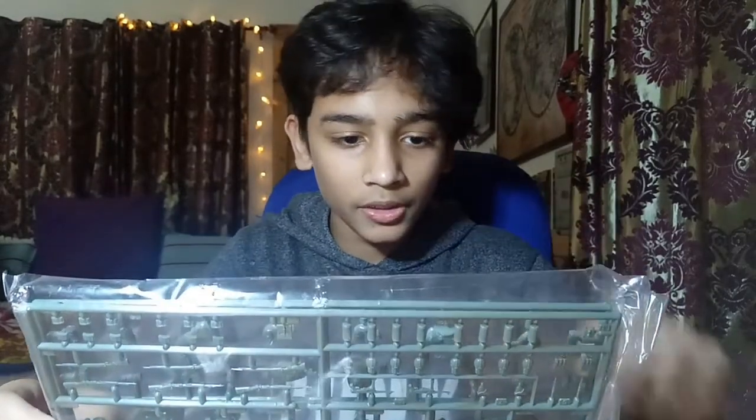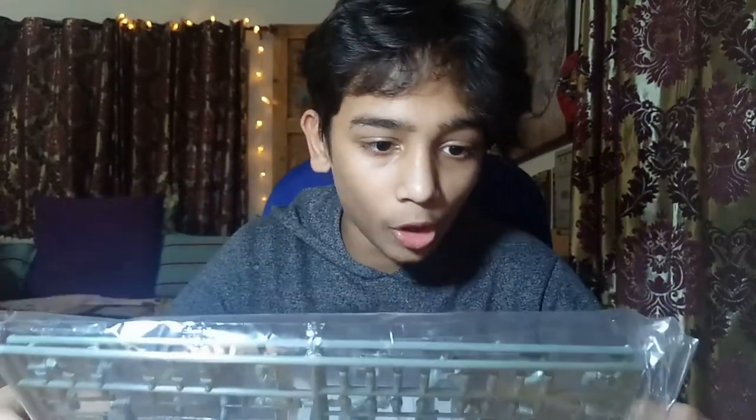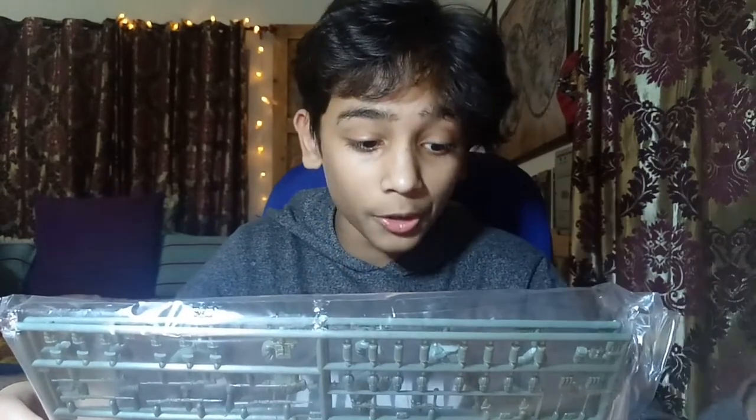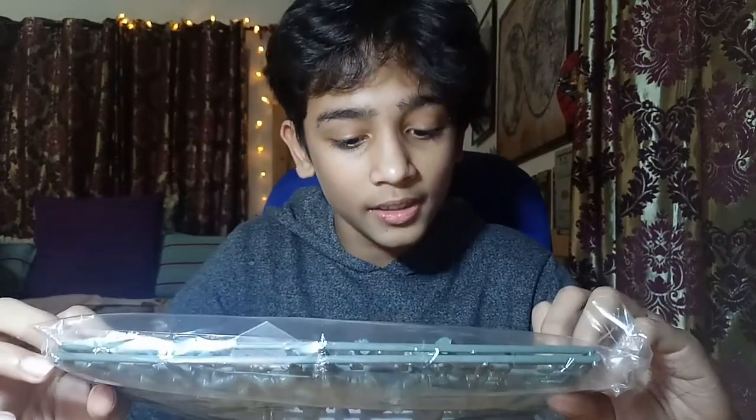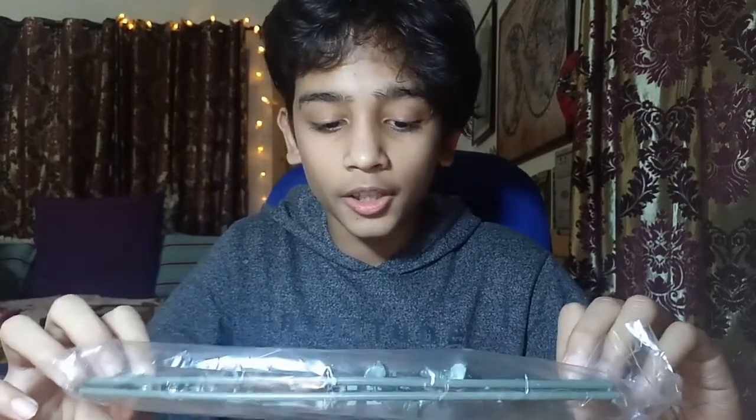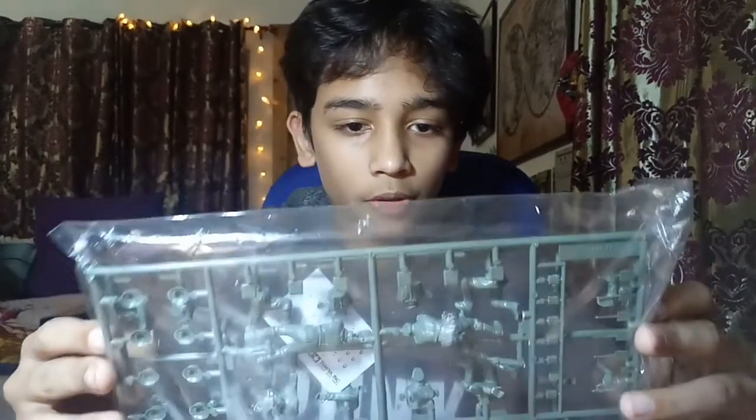The kit also comes with three guns, a pistol on the side, binoculars, knives, and standard grenades. You also get the standard issue helmets. One thing to note is that this set doesn't come with any commanders - it's just soldiers, no commanders and no lieutenants.